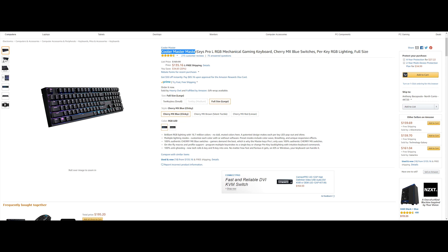First up on the list is the Cooler Master MasterKeys Pro L RGB Gaming Keyboard. This one has Cherry MX Blue switches and is going to run you $135.16, saving you $35.83 or 20%.